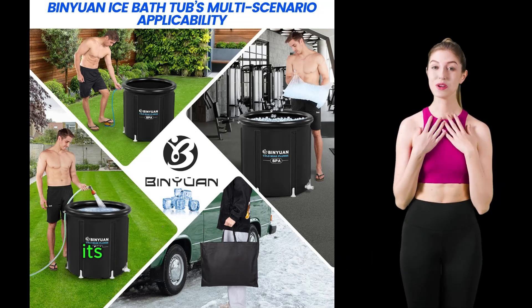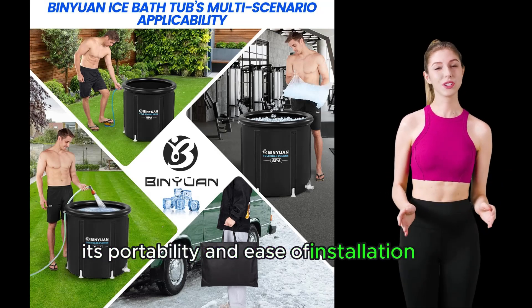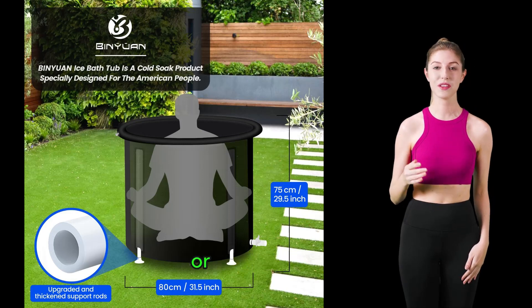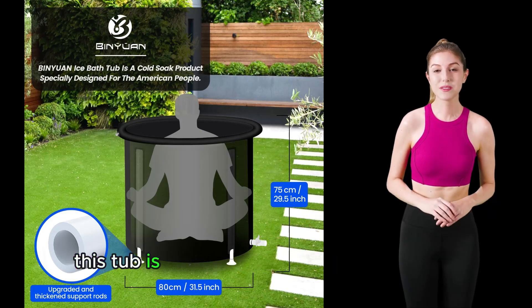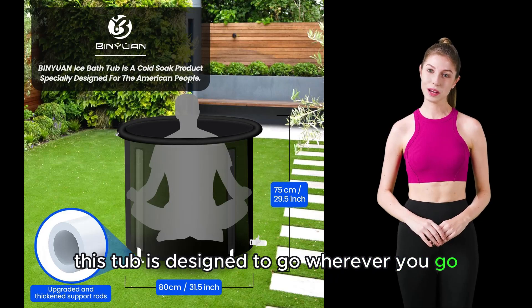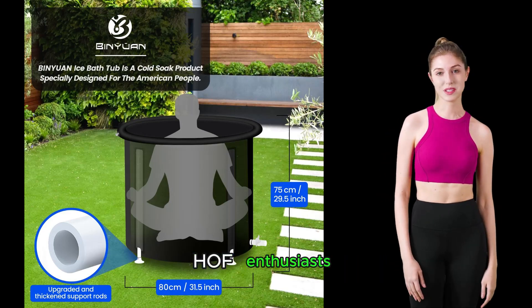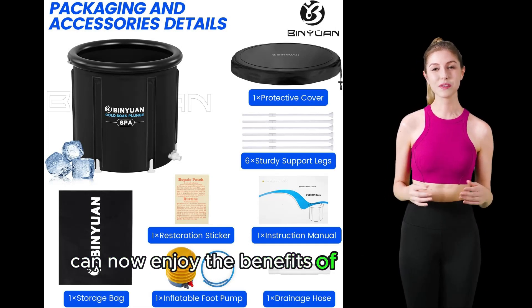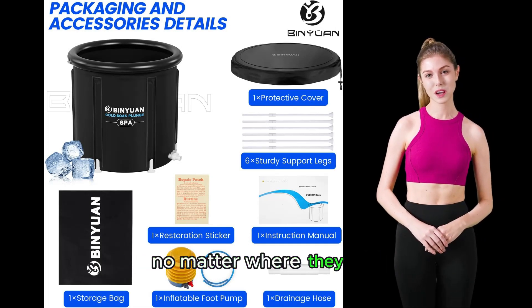First off, its portability and ease of installation are unmatched. Whether you're at home, on a balcony, in a garden, or even camping, this tub is designed to go wherever you go. Athletes, Wim Hof enthusiasts, and anyone in between can now enjoy the benefits of cold plunging no matter where they are.